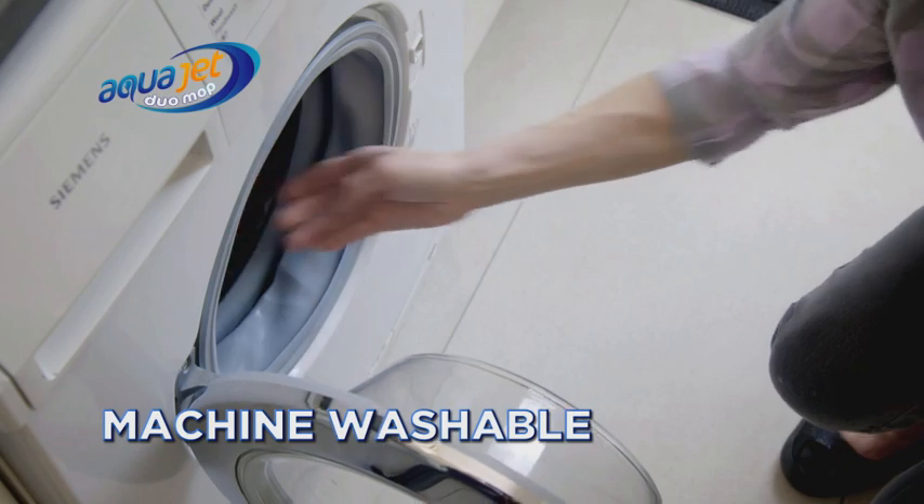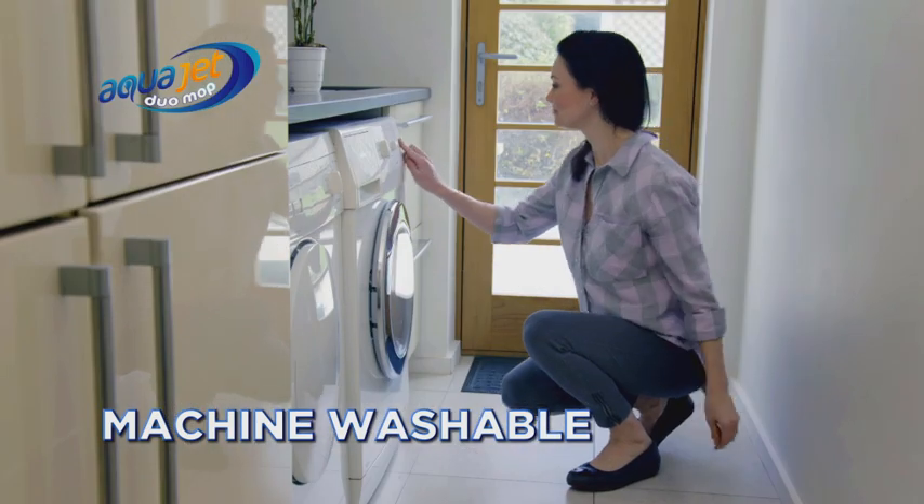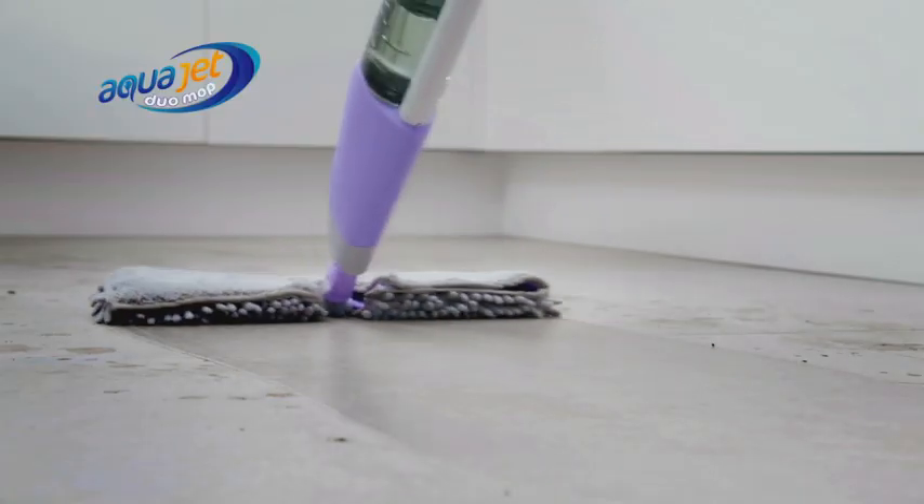When you're done, just pop the head in the washing machine so it's fresh and clean and ready to go again. The AquaJet Duo flies through the cleaning and makes mopping your floors fast and easy.